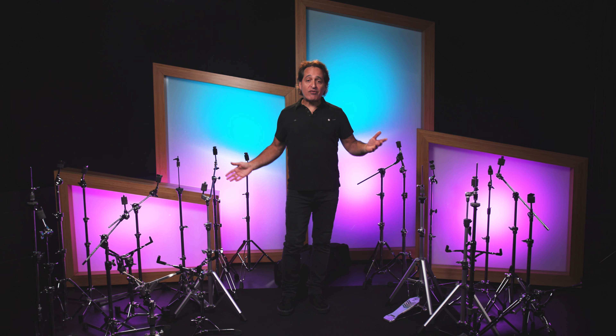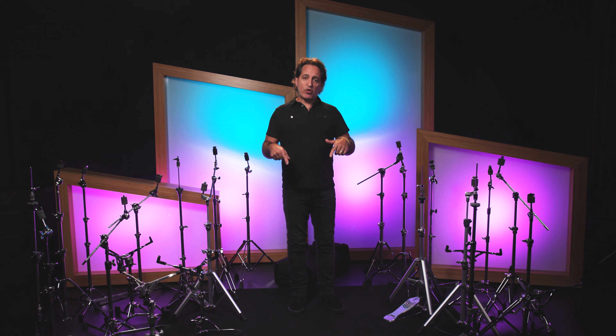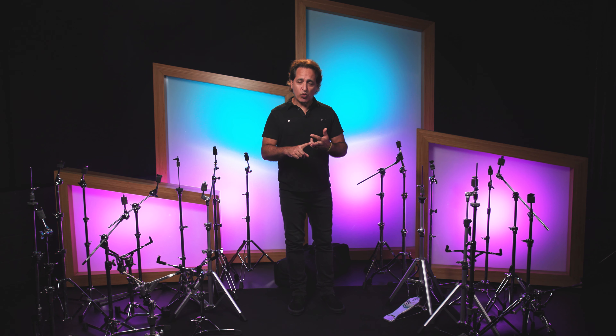Will lightweight hardware like the pieces I have around me today stand up to the rigors of the road? Sure they will, but it depends on the kind of music you're playing. If you're in a thrash metal band, it'll probably work, but it may not be your best bet. If you're in a jazz trio or something slightly mellower than a punk band, then any of the pieces I have here today will totally work. You'll notice there's tripods and flat-based hardware, and that's the majority of all lightweight hardware out there.